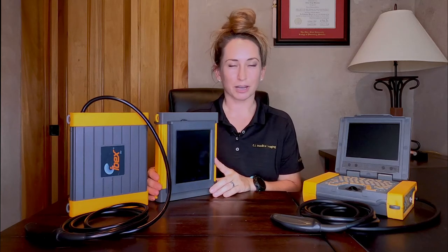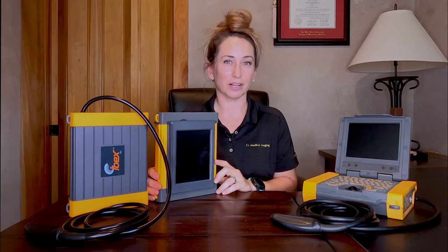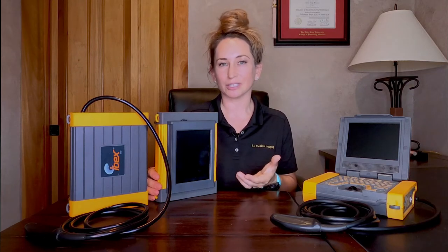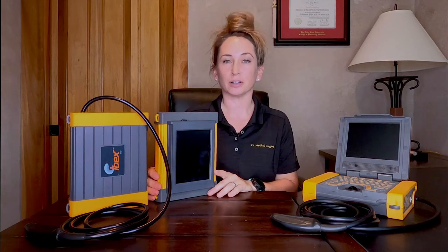All three models come with the option to either have interchangeable transducers or they can be hardwired to your favorite probe. This is where some of the naming convention that might be confusing comes in as well. For example, we have the original IBEX Pro, we have the IBEX Pro R, which is hardwired to a linear rectal probe, and we have the IBEX Pro C, which is hardwired to a curved rectal probe.